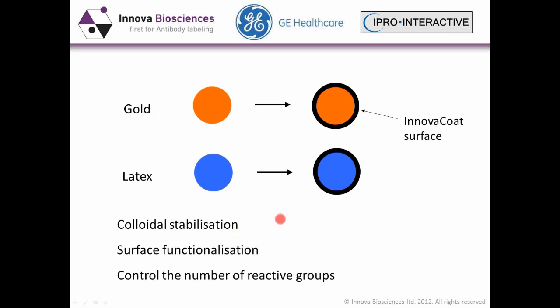So what we've actually done — here you see the gold and the latex, and we'll come back to latex in a future webinar — is we've taken the gold particle and applied a surface coat to it, which allows us to functionalize it and significantly increases the stability of the particle. Pre-conjugate colloidal stability is significantly increased.